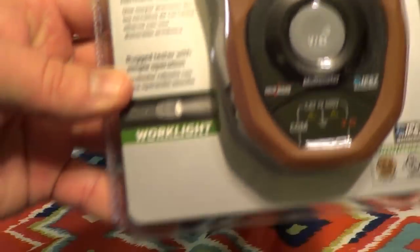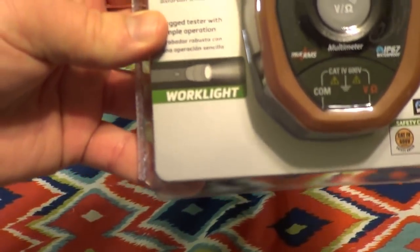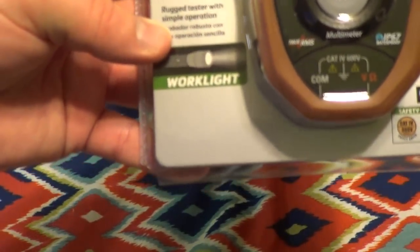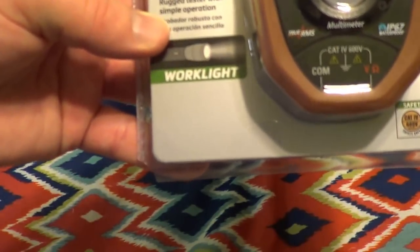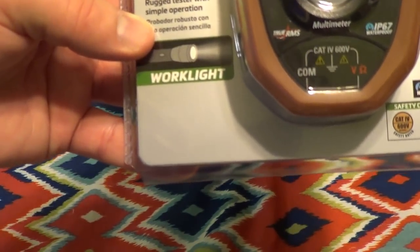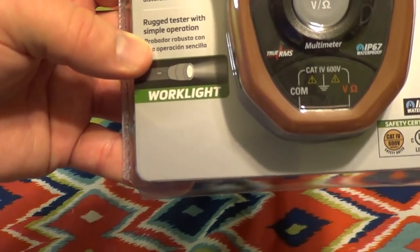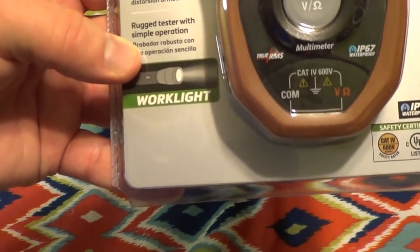There's also mention of another feature here, although it has nothing to do with the measurement capabilities, and that's the presence of a work light. I have a multimeter that's a bigger brother to this, a Southwire 13070T, and I have to admit I find the work light to be enormously handy if only because none of my flashlights are ever in condition to do their thing when I need them.